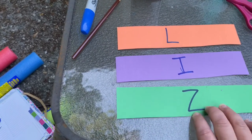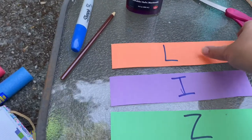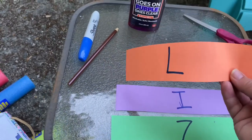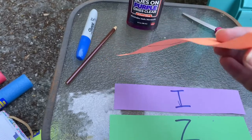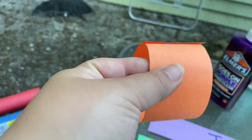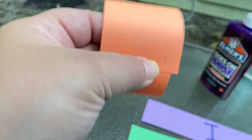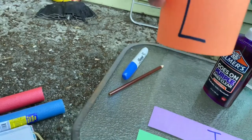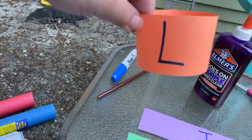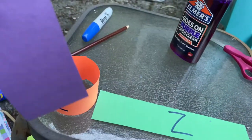What you would do is start off with one of your little rectangles and put it in a circle. Using a small dot of glue, glue the two ends together to make a ring. This is my letter L.